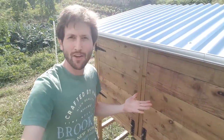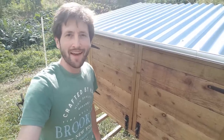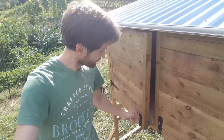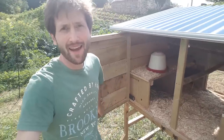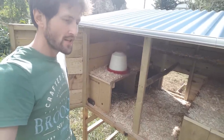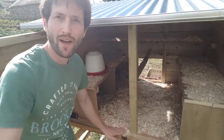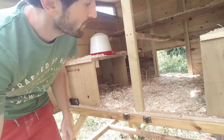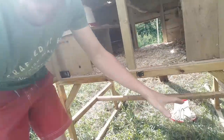Here at the back of the coop, we've got two fully opening doors for access in the morning to collect eggs and clean the coop. One handy feature is that there's no lip between the floor and the edge, which makes cleaning easier — you can just get a brush in and sweep everything directly into a wheelbarrow underneath.